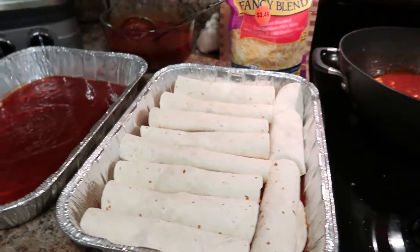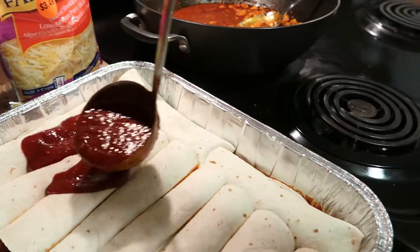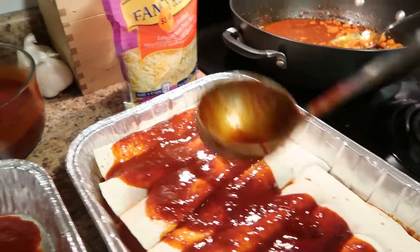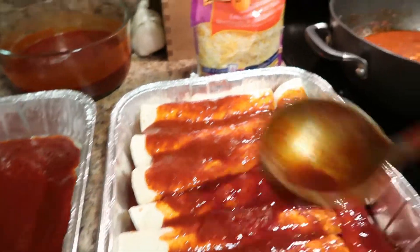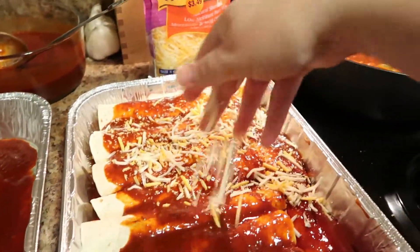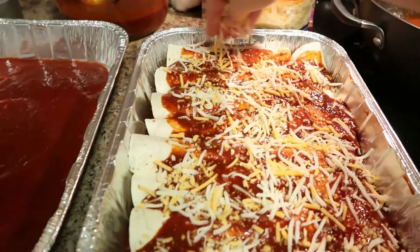I've rolled all ten of the first pack of tortillas and fit them into the pan. Then take a ladle of enchilada sauce and spread it over the top — you don't want to smother them entirely, just a pretty good coating. Then add the cheese. Since everything is cooked, you just need to pop it in the oven. I'm doing this first pan for dinner tonight while I roll the ones for the freezer batch.